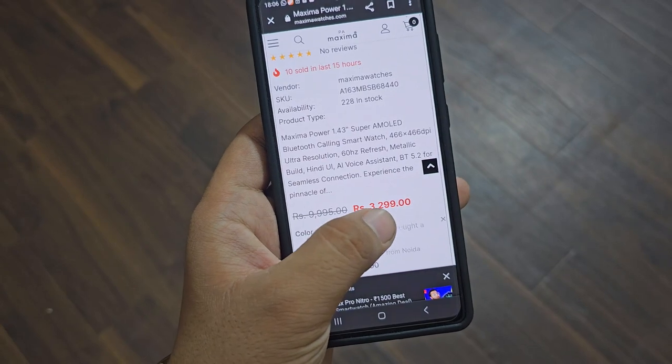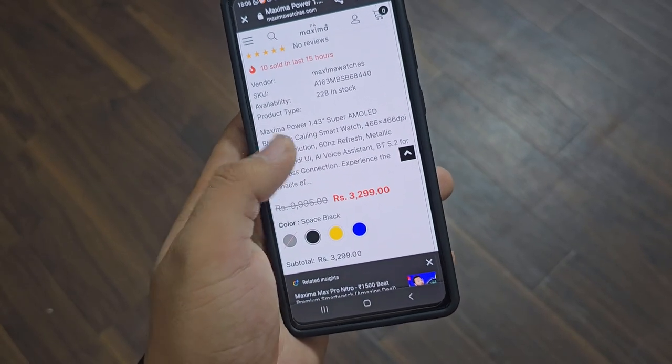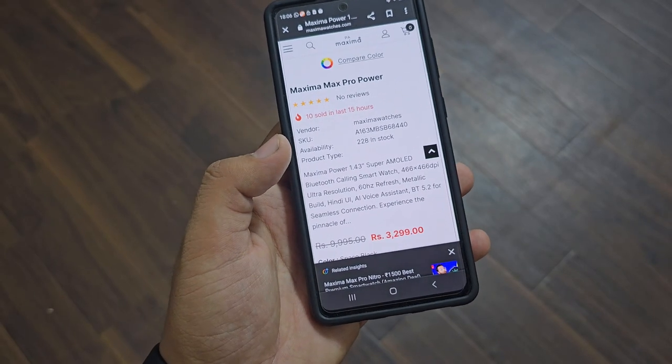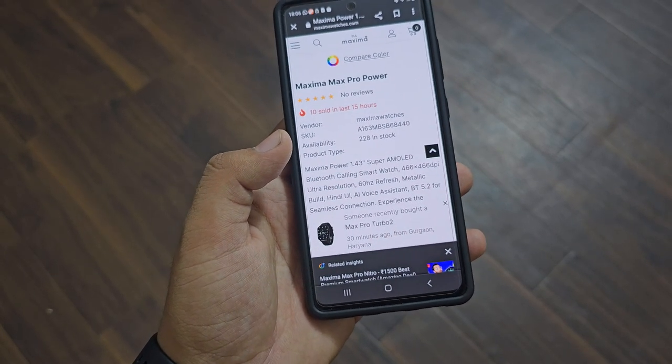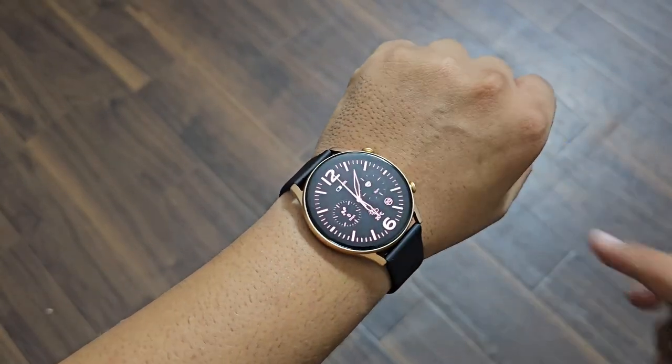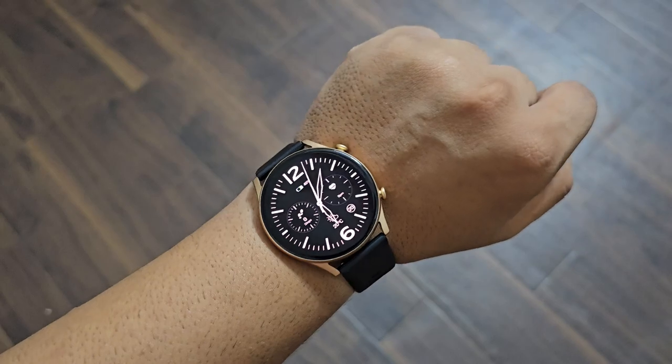On its own website the price is Rs. 3299. I also found this thing worth it because it's the whole metal build, the AMOLED display is also a big size, the watch is perfect, and quality is also very good. So it's all worth it.